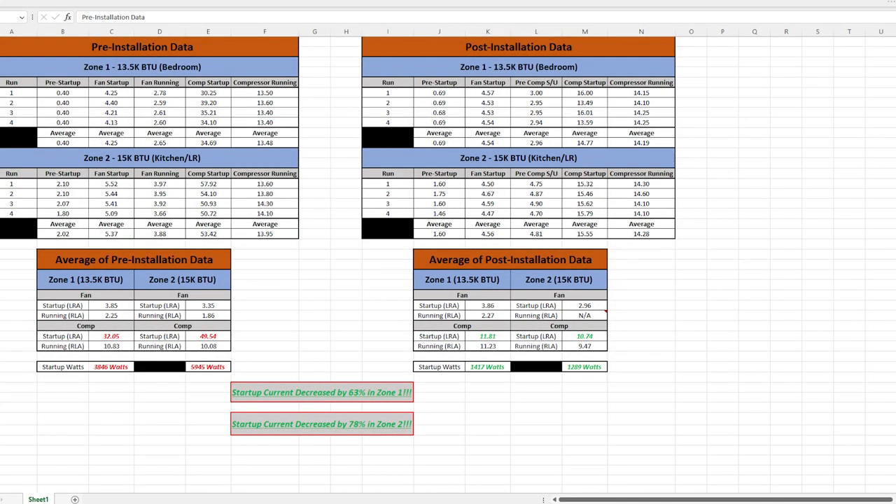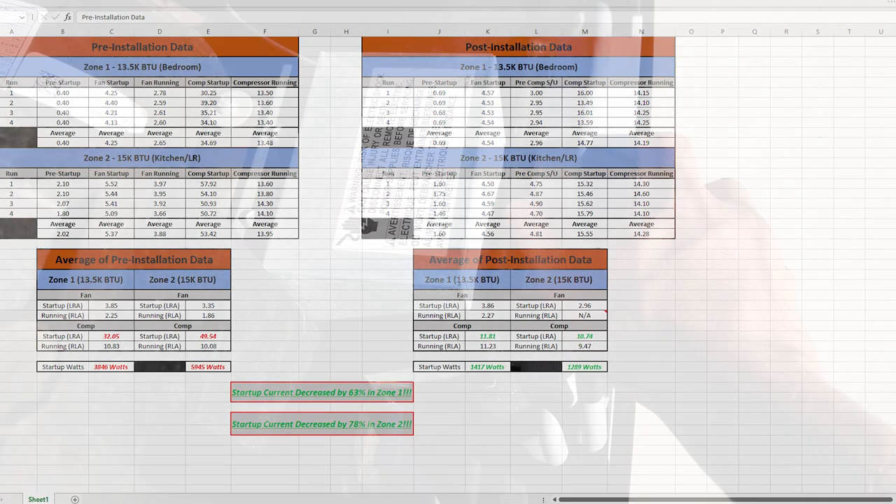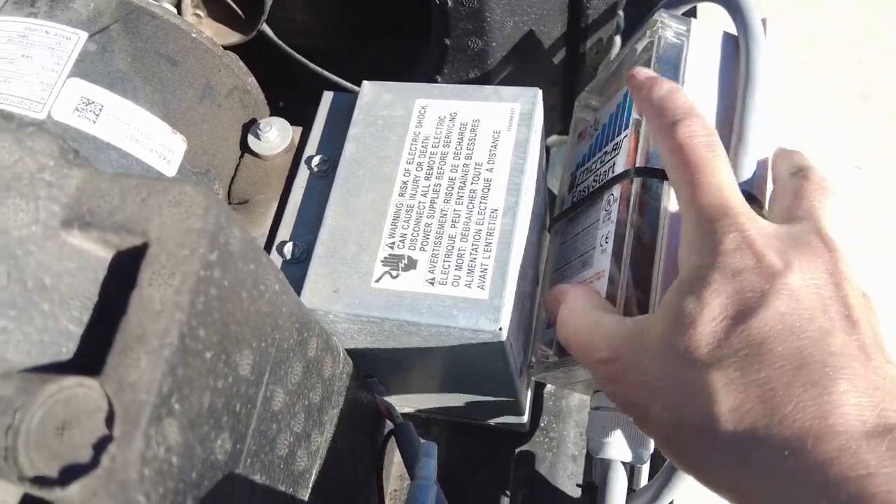Hey everybody, welcome back to Fairwinds RV. My name is Jeremy, and today I want to take just a few minutes and show you guys some data that I collected when I first installed my MicroAir EasyStart systems.